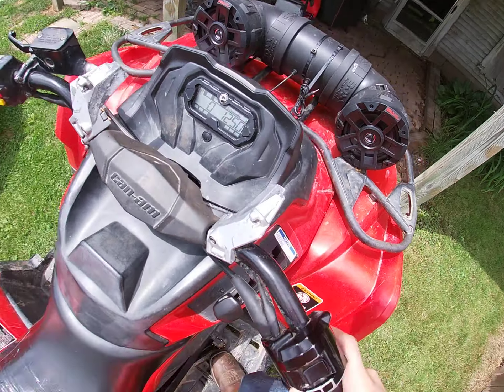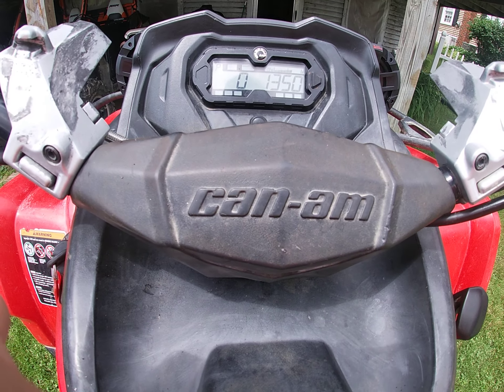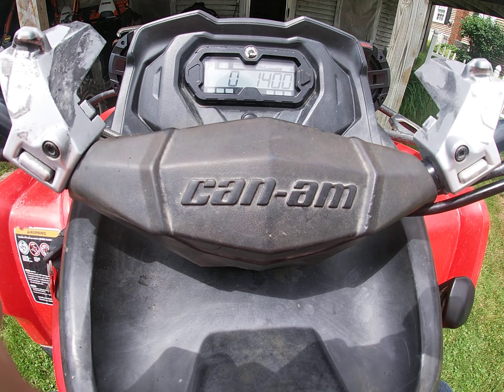This is like my fifth time recording this, like I just said. 10-amp power, baby.